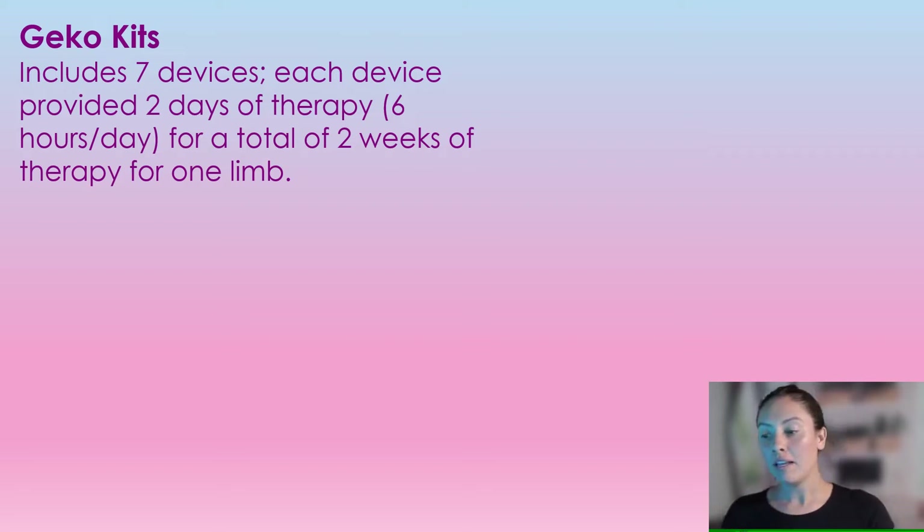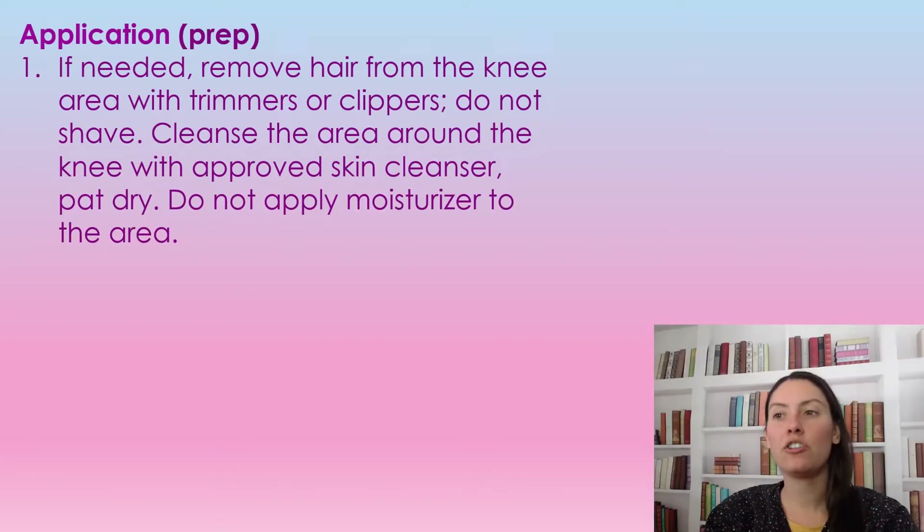That two-week kit is for one limb. If you need it for both limbs, you would need two kits for the two weeks. For application, first we need to remove the hair around the knee area with trimmers or clippers — we're not going to shave the area, but we do need to cut or clip the hair. Then we're going to cleanse the area with an approved cleanser and pat it dry. Do not use any moisturizer on this area after it's been cleaned.